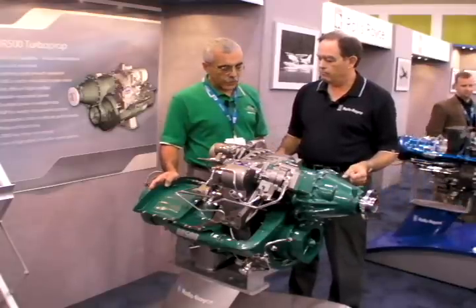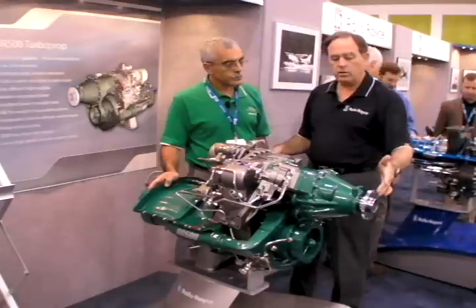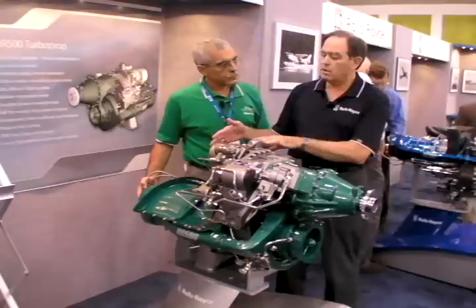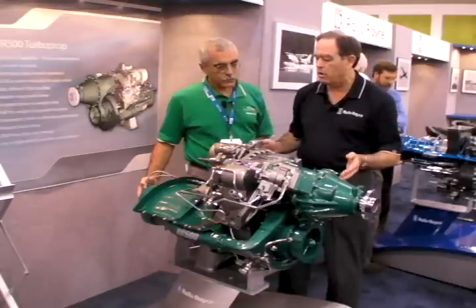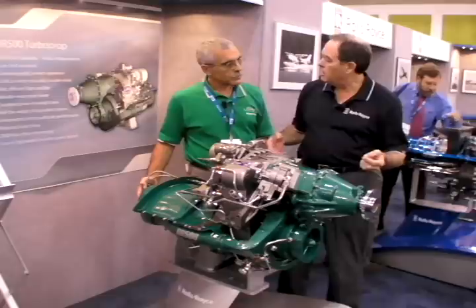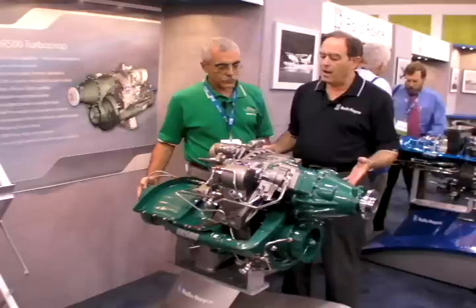Let's talk about numbers — weight, power output, and fuel specific. We'll start with weight. The total engine, flange to flange, is going to be 225 pounds. That includes the starter generator and some of the accessories. All the accessories are GERD-driven accessories, and of course it depends on what you put on for final installed weight. That's about half of what a typical equivalent 500-series piston engine is today.